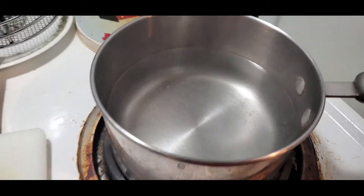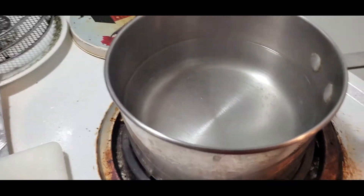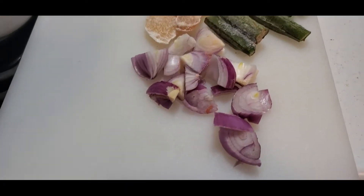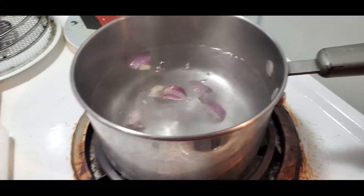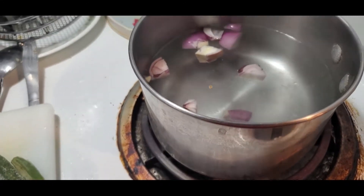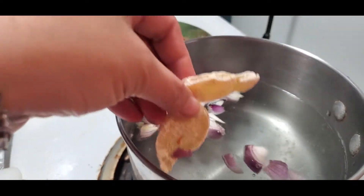We already have our boiling water here — I just turned down the heat so it won't simmer too fast. Since we already have this sliced onion, I'm just going to add it right into the water and let it boil. Then I will also add the crystallized ginger.